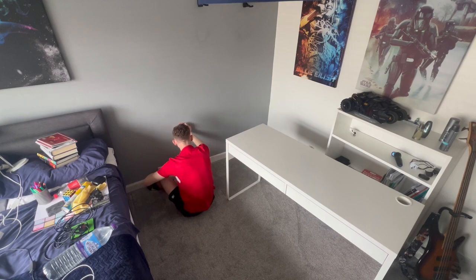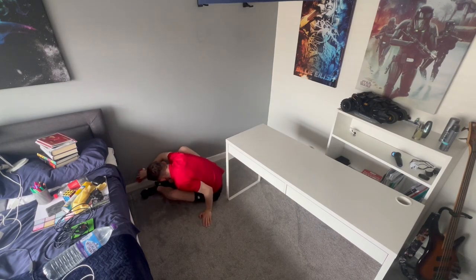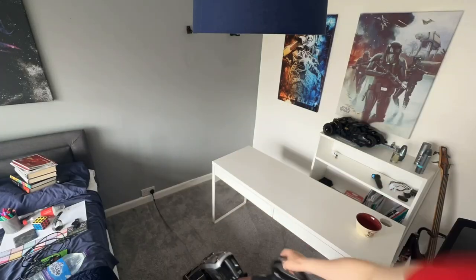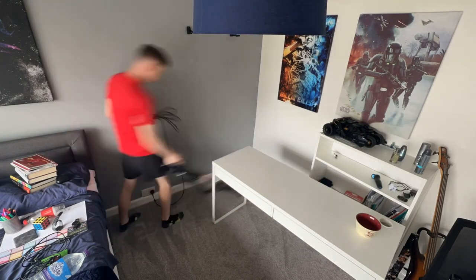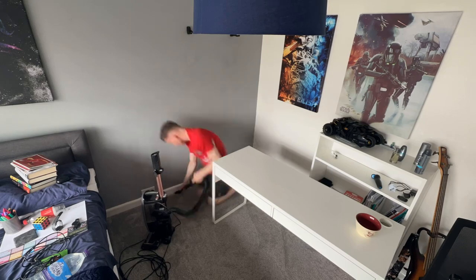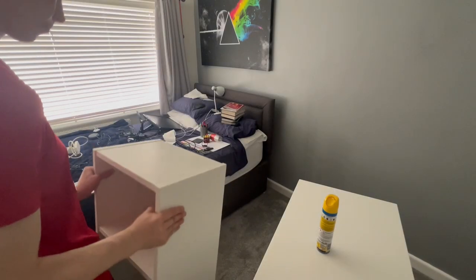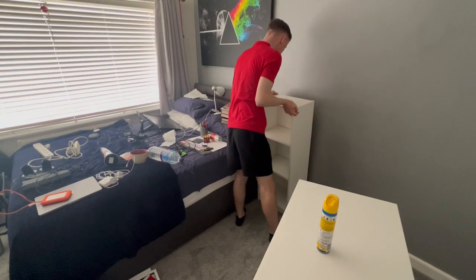Now that everything's moved, I'm going to give it a little clean. It's not too bad to be fair — I'm quite surprised, I must have kept really on top of it. So I'm going to give it a clean, make sure everything's nice for when I start setting everything up. A bit of dusting, bit of hoovering, and then we'll get on to setting everything up. After the entire cleaning process I managed to move everything back and get started on the proper stuff.